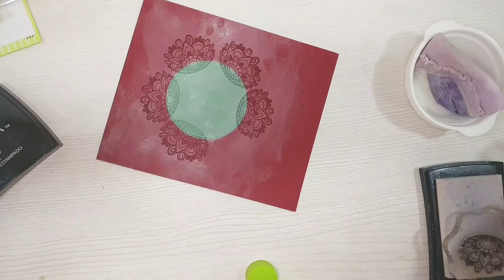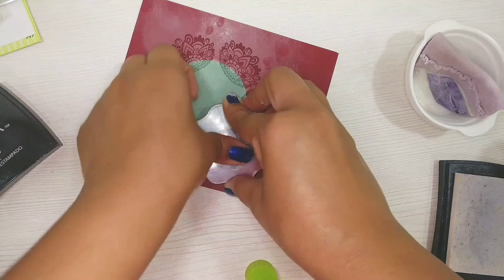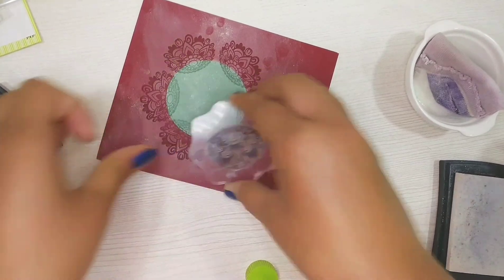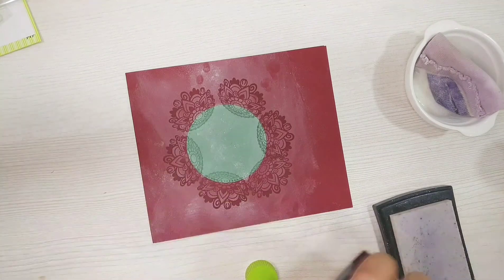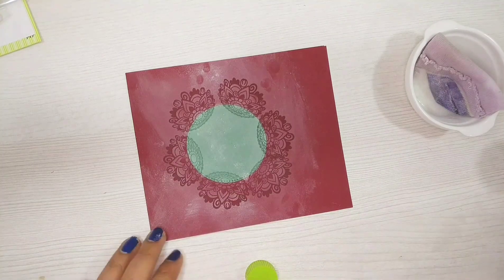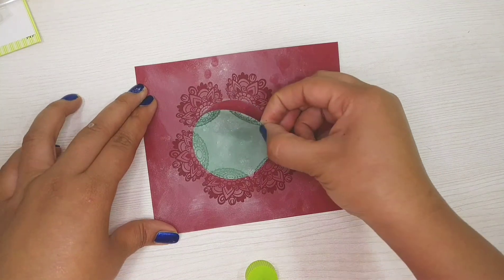You can see the pattern is coming out pretty neat. The stamp is pretty intricate but I liked how neatly it is coming out. I am hoping the same when the embossing will be done.